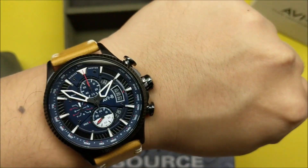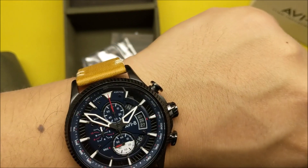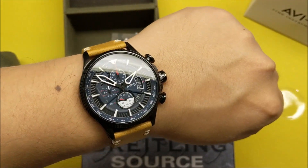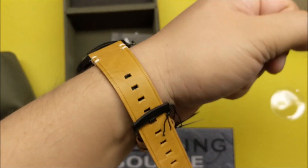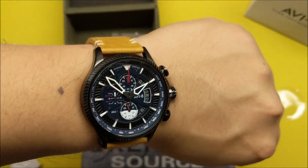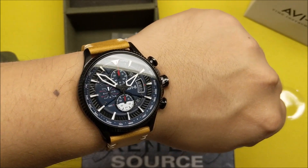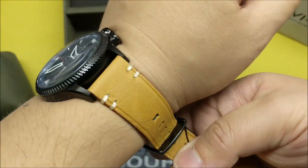Putting it on — it doesn't feel like a 45, feels more like a 43 or so. It feels significantly smaller than a Breitling at 45 millimeters. It's actually quite light and quite thin as well. The strap on this one is nice — a military strap that goes well with the color of the dial.